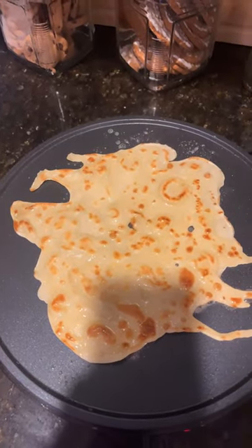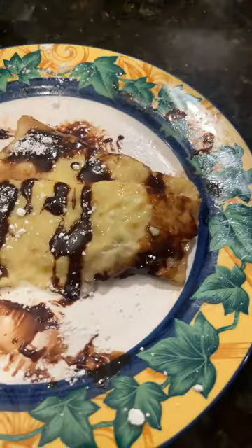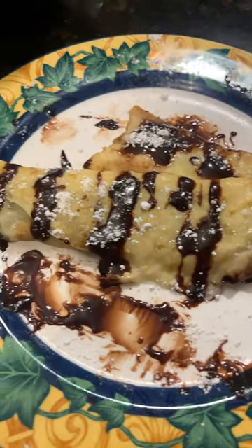Looking good. Look at all those crepes. Now fill them with Nutella and enjoy.